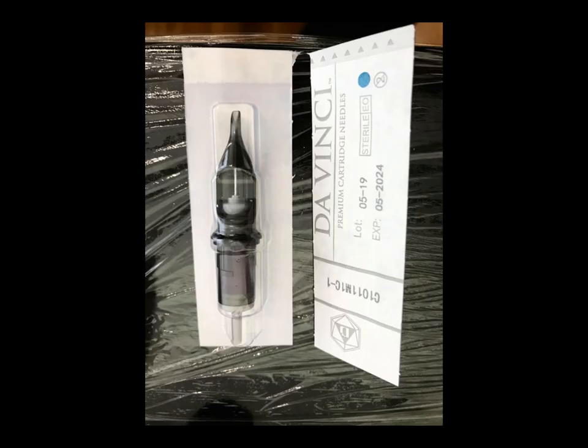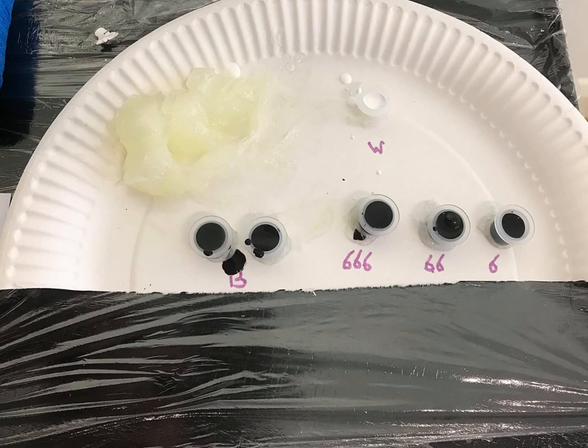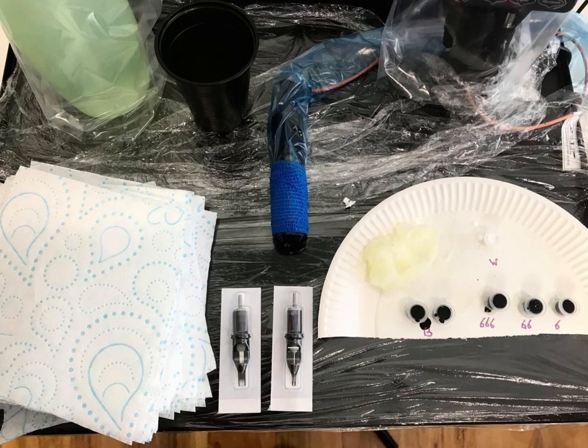So these are DaVinci cartridges — there's a 7 round liner and an 11 curved mag, both double zeros. The ink is Dynamic Black, and then moving from left to right we've got the Silverback 666 series. I've labelled them so you can see them, and then I'm using Intense White, one of the gold label inks. You can see the workstation set up with a Cheyenne pen, a rinse cup, and everything's ready to go.